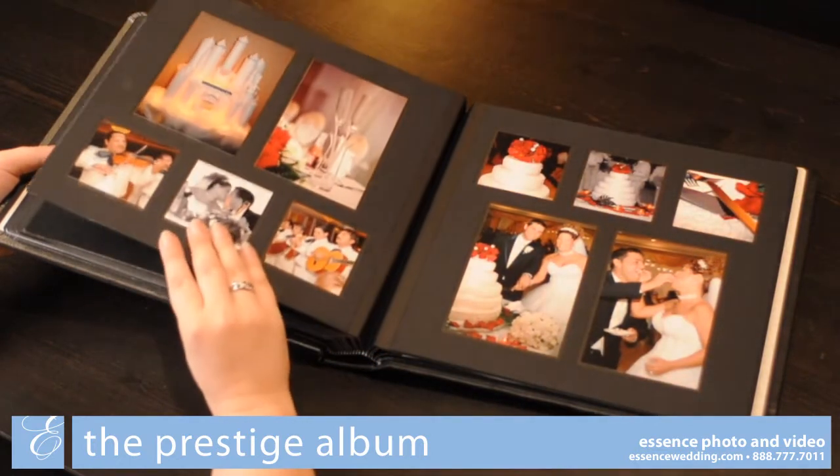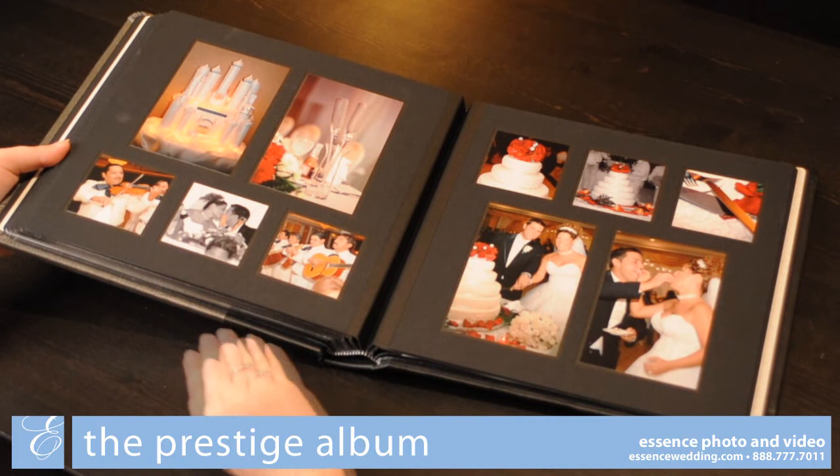The Prestige album comes standard with 20 sides, with the option to add additional pages to fit your wedding.